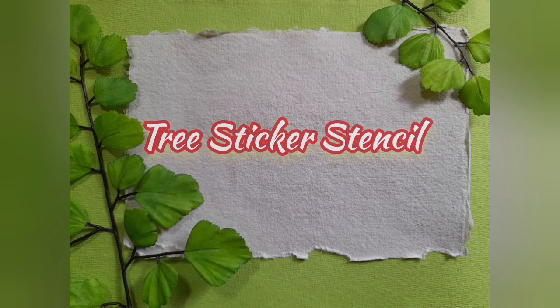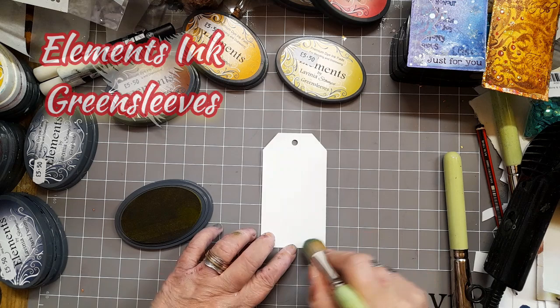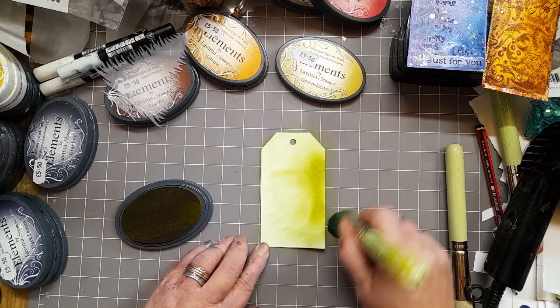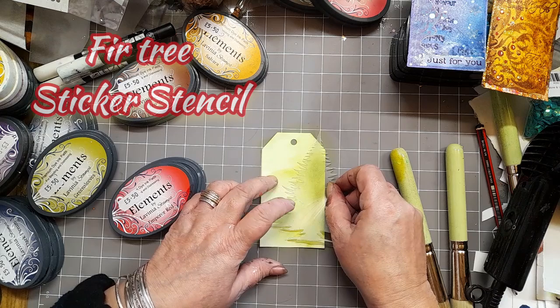Let's go and see how this is done. We start off with the small watercolour tag and some Elements inks, green sleeves, and a size 9 stencil brush. All we're doing is layering up and blending that background because I want a green base to put my sticker stencil on top of.